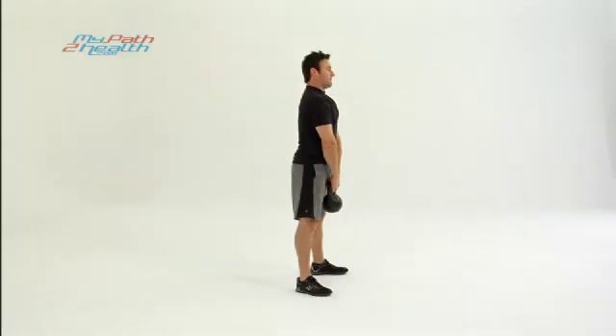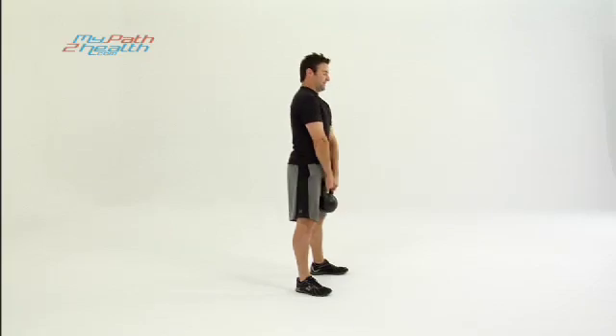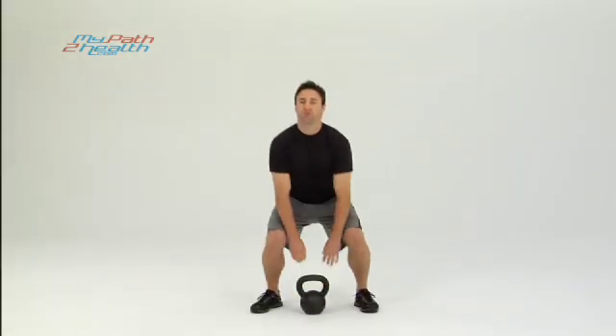One more — straight up strong, abs tight the entire way up and down; it's protecting you. Great exercise, full body strength and core.